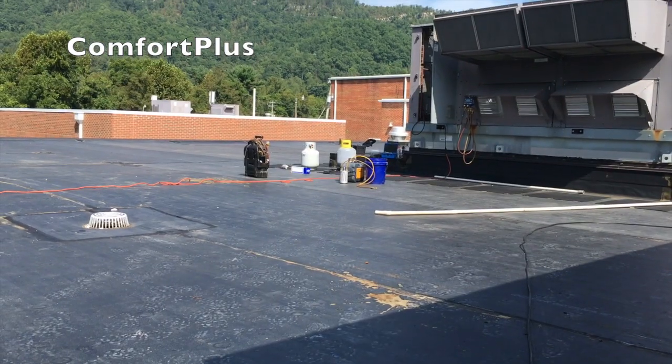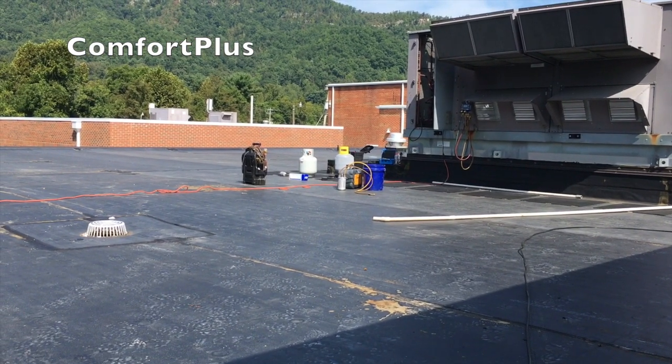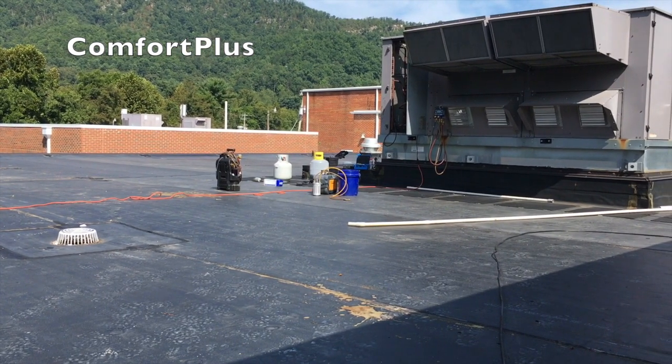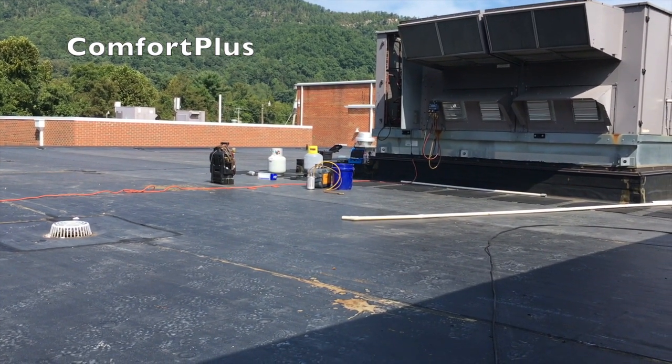I just looked at the last video to see how long it had taken — it took about eight minutes to get down to the 830 micron range, so it's doing a pretty good job. I'm going to run down to the local McDonald's and grab a burger at the drive-thru while that vacuum's running. Just wanted to show you I had my entire van up on this roof.